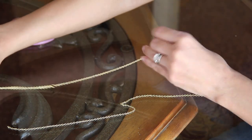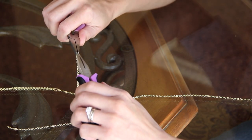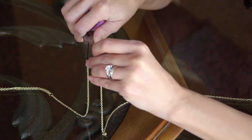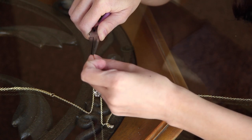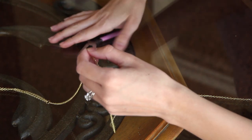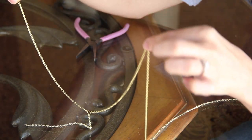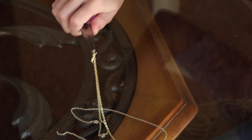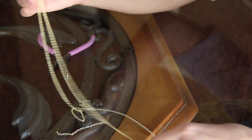Grab the end of the necklace with a jump ring that you already have there, open it up, and then place the end of the 18-inch chain into the jump ring. Repeat the same process on the other side — grab the end of the 18-inch chain and place it into the jump ring at the end of the 14-inch chain. Make sure to close off your jump rings and your necklace is complete.